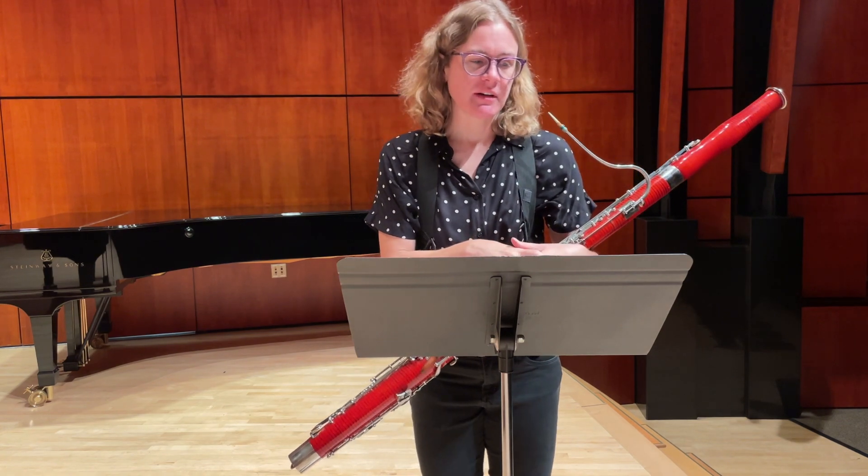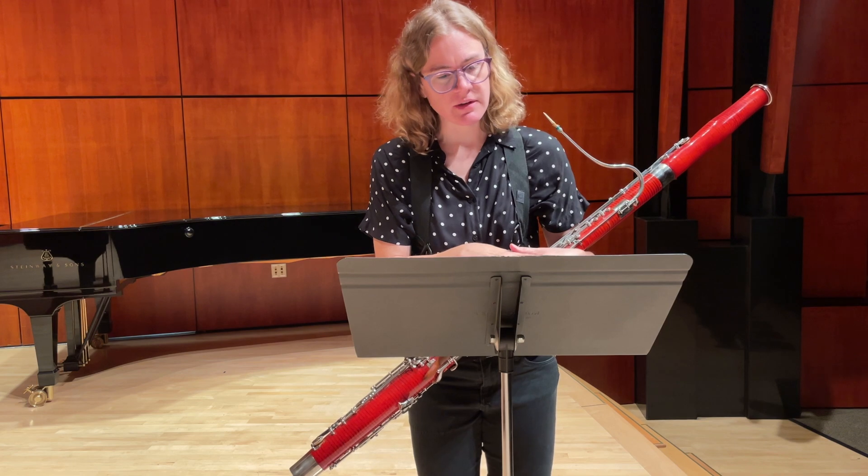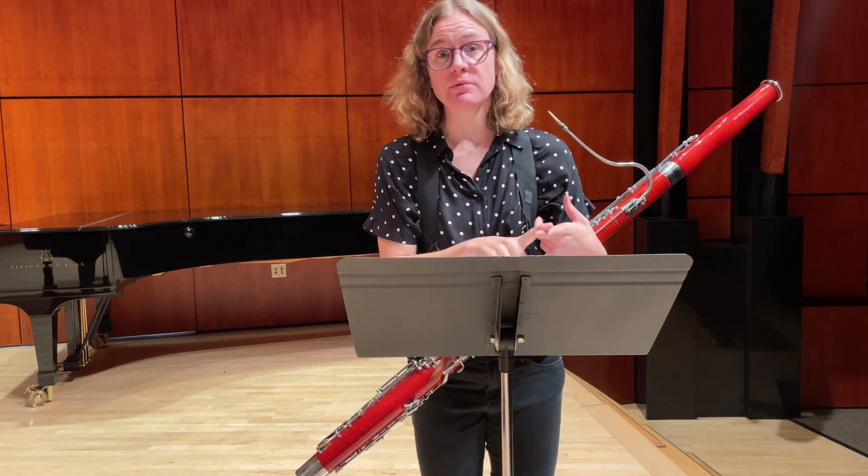Here are just a few tips for working on the middle school all-state bassoon solos. First, I would start with learning the rhythm really well.